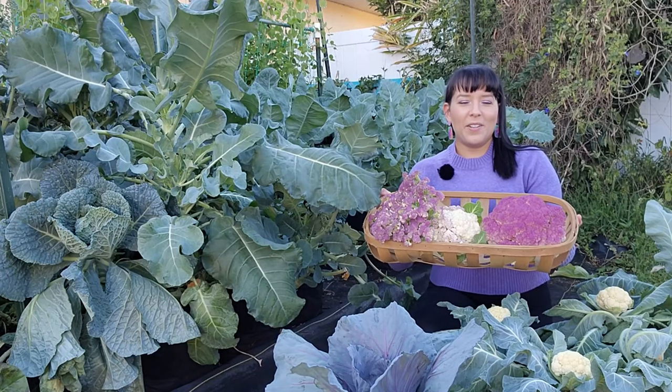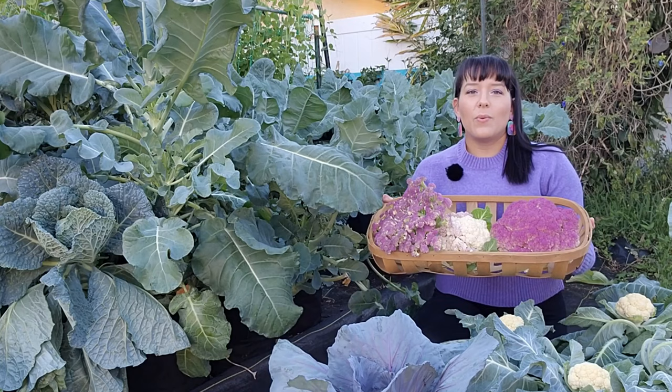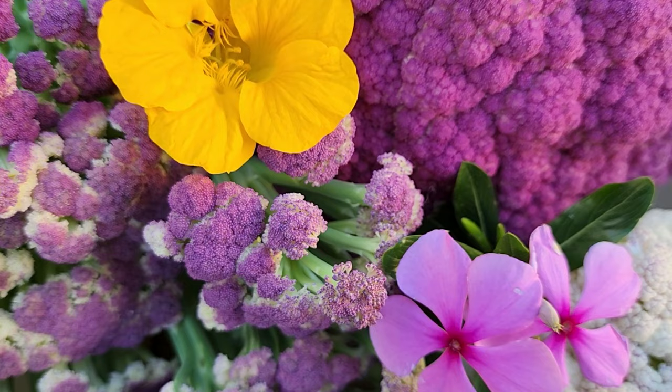Hello gardener! Welcome to my channel. Today we're diving into a beginner-friendly gardening tutorial on growing cauliflower from seed all the way to harvest. I'll show you every step of the way and provide expert tips so you can grow an abundance of cauliflower in your own garden at home.